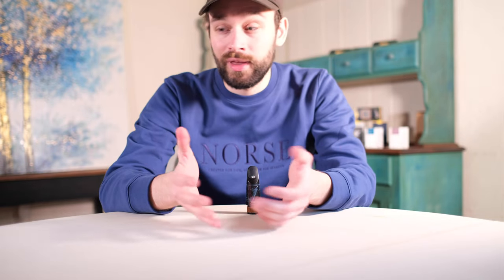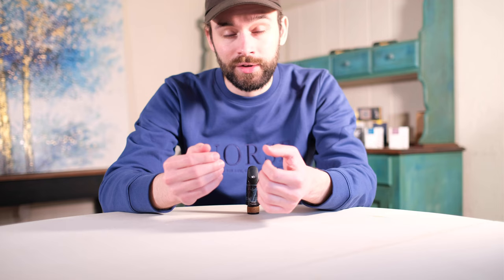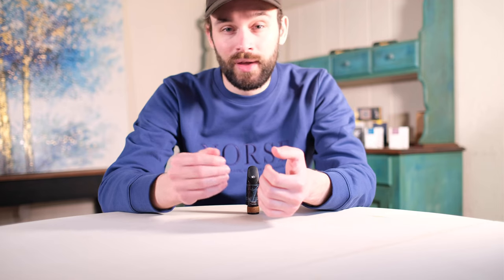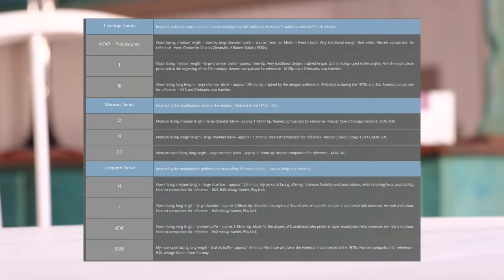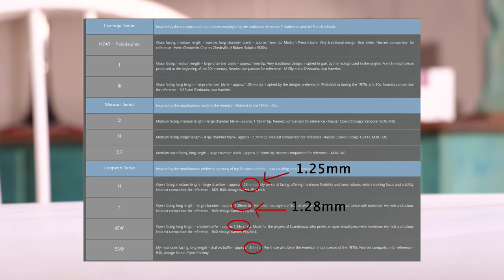While mouthpieces with a tip opening greater than 1.2mm have been around for a very long time, I have seldom, if ever, seen them performed on outside of the jazz community. That seems to be changing. You have mouthpiece makers like Ramon Wodkowski producing many models with tip openings larger than 1.2mm — he calls this particular line his European series.